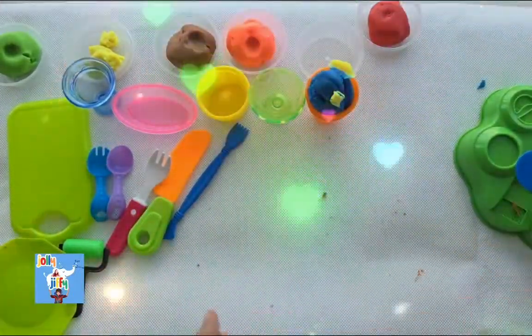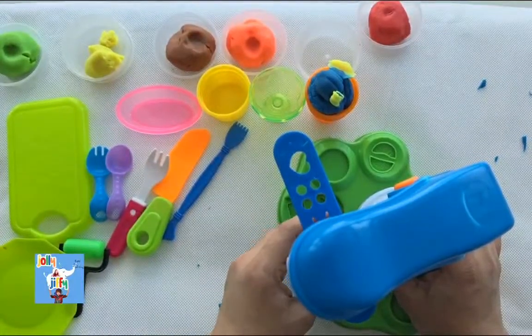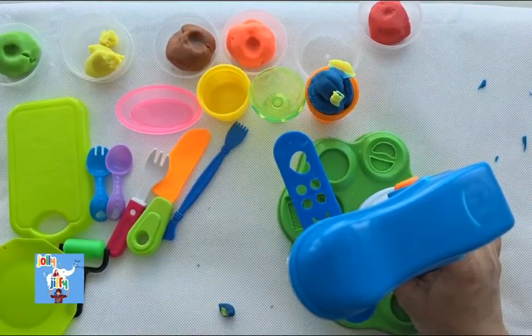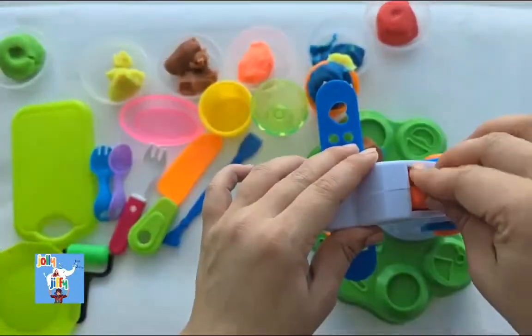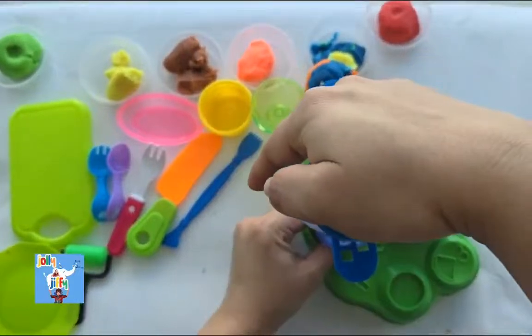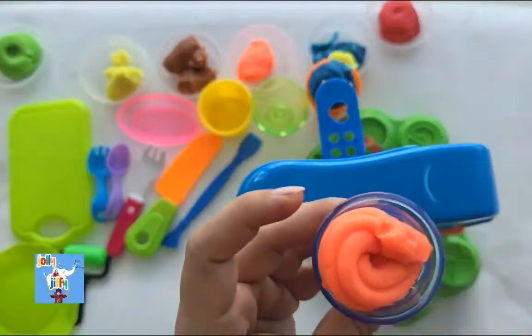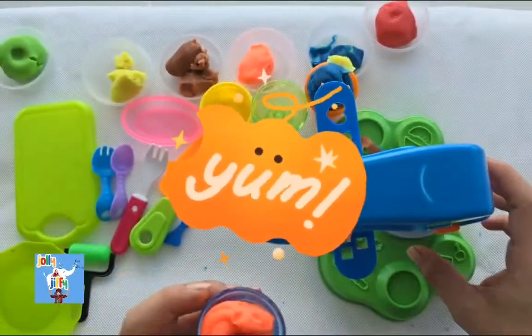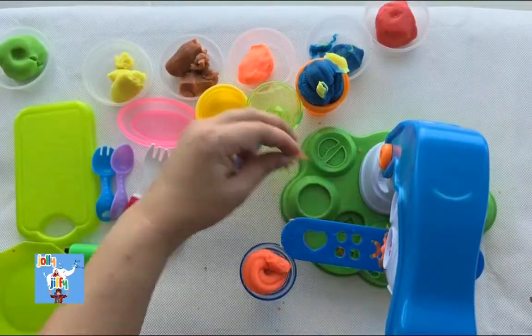We are going to take the blue color cup this time and make some orange ice cream. So we got some orange color play-doh, and we are going to push. Our soft-serve is ready! The soft-serve is ready. But wait — do we need some toppings?